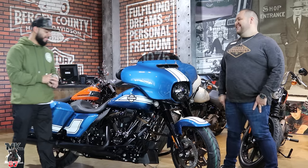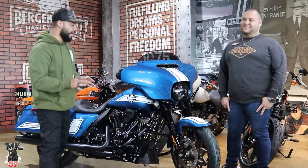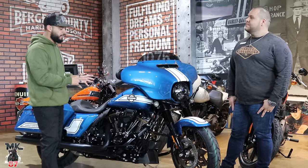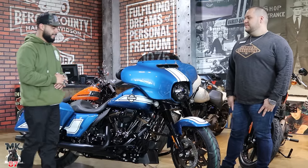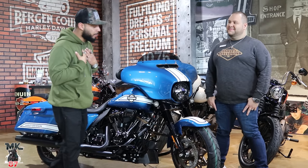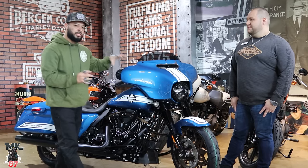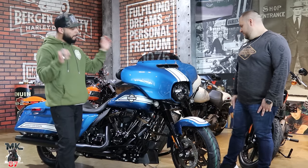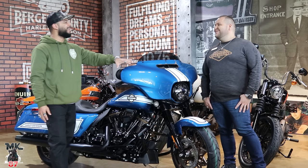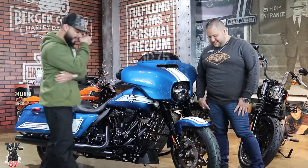You really need to see this in person. I know a lot of you guys are really into the paint job — it's breathtaking in person, honestly. I've got to be honest, I'm not a big blue guy, but this is nice. It's like an ocean blue, like Punta Cana blue — that's what it is, it's like Punta Cana beach blue.